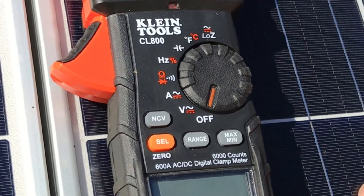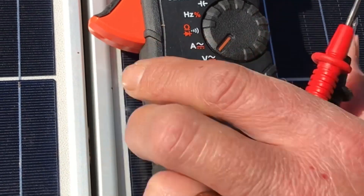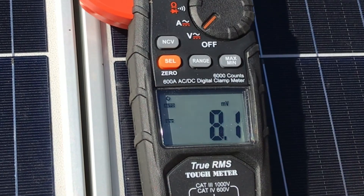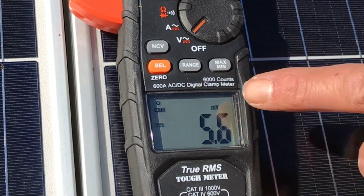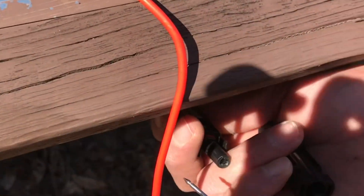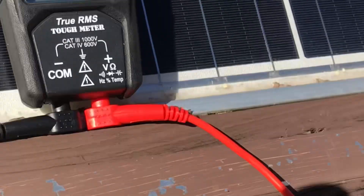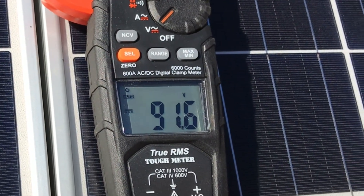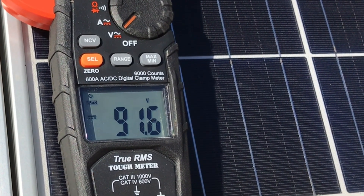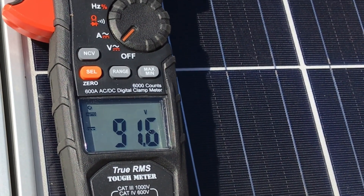To check the voltage on a series string of panels, put the meter on voltage, hit Select to switch to auto-ranging DC, then connect the leads to the panel outputs. Here we're reading 91.6 volts DC — a good way to verify your series strings are wired correctly.